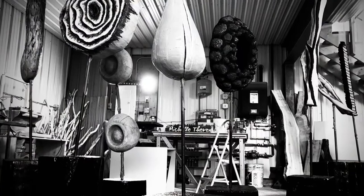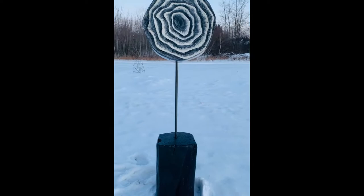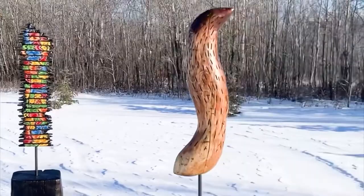Once everything was dry, touched up and cleaned up, it was time to take some pictures of these sculptures. I live in Saskatchewan where minus 30 degrees Celsius is pretty normal in the winter, so I guess I'm kind of used to working in the cold. Natural light and natural surroundings can make for great pictures, so I hauled these sculptures into the yard for some winter photos.